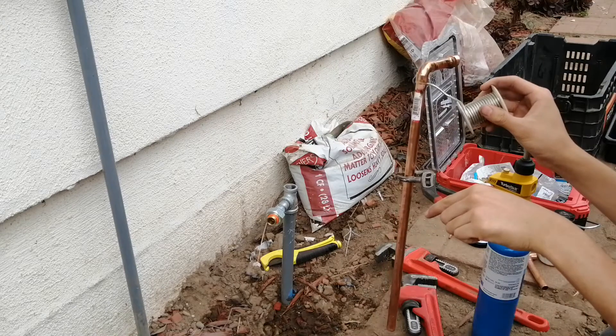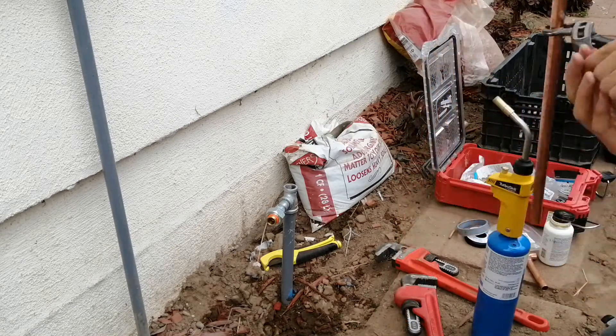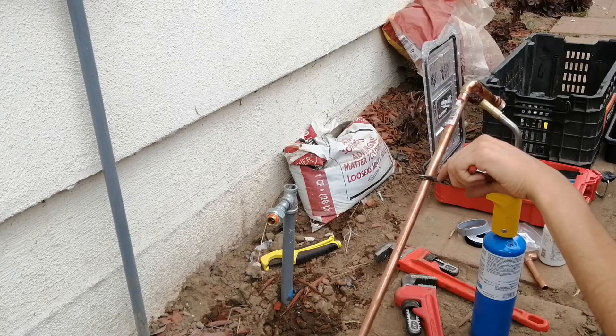Though this is after the irrigation backflow, so I could use leaded solder if I wanted to, but I don't have any.